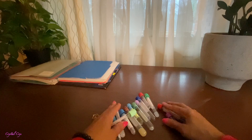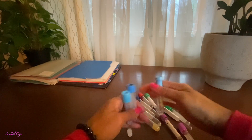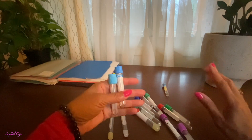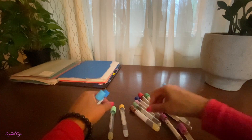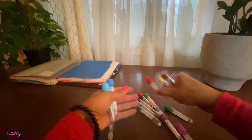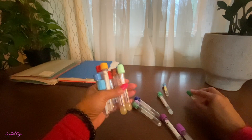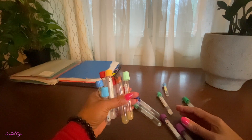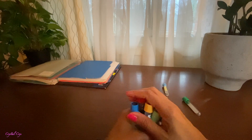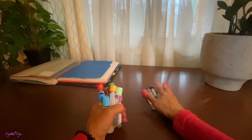We're going to do this in the order of draw. We're going to start with our blue, then we're going to do our red, gold, green, and lavender. I'm going to put these here.